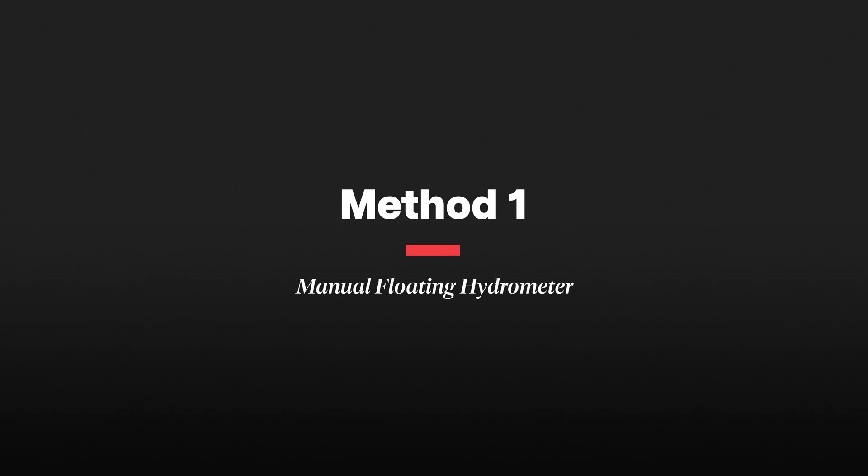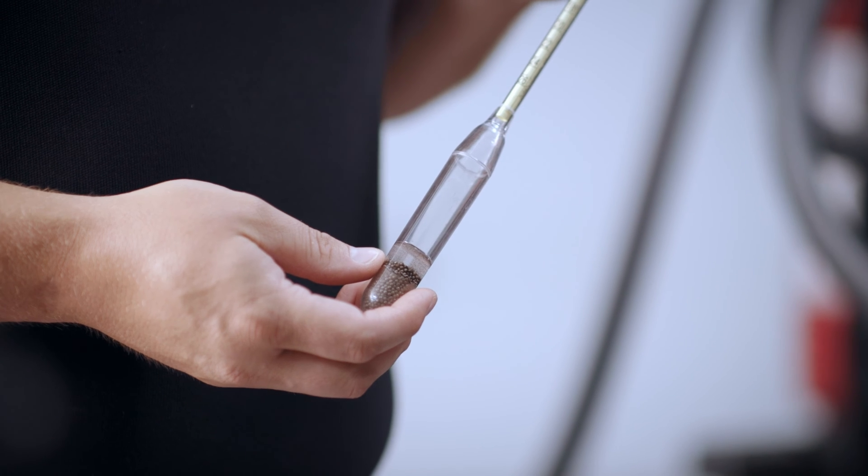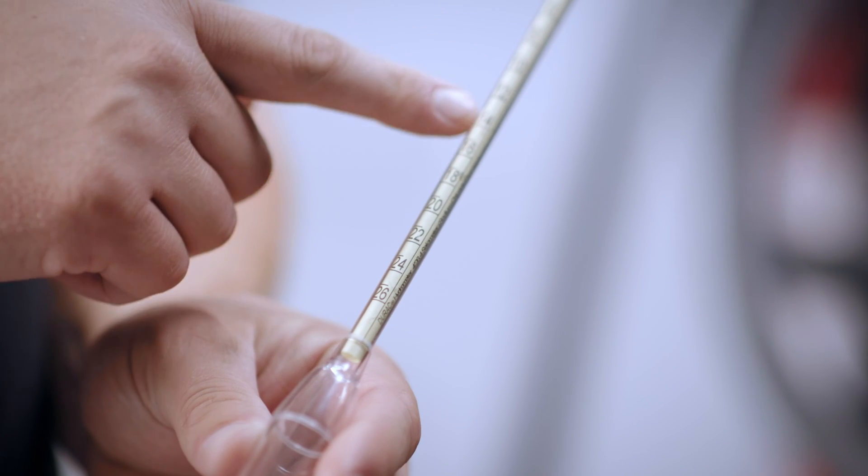Now you know what the eutectic point is and where you need to mix to, but you may be wondering how to measure that. There are two simple ways. The simplest is with a manual floating hydrometer — a glass vial with numbers labeled inside that floats in the salt brine and tells you your salinity. You have to be careful because these tools don't account for the temperature of the liquid. As liquid decreases in temperature it becomes more dense, throwing off the reading. For example, if your brine gets down to 15°F overnight and you use a hydrometer calibrated for 60°F, you'll get a way-over reading of salinity.